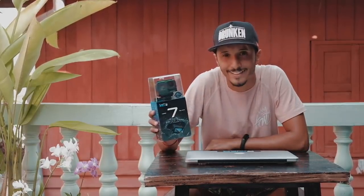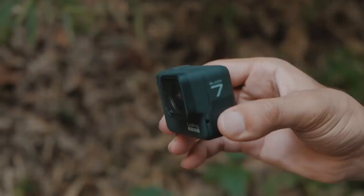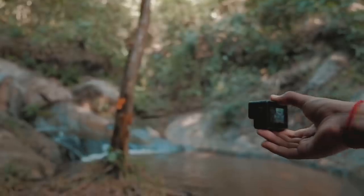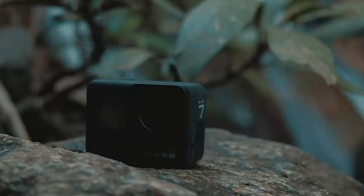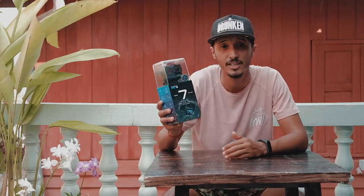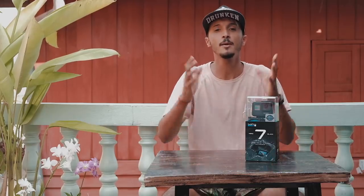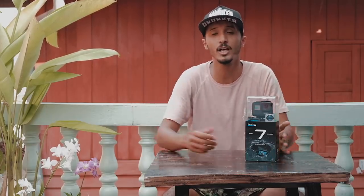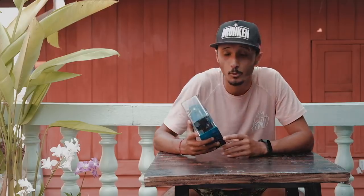GoPro Hero 7 — first thing: this is not a paid ad. The only thing I have is the latest two releases from GoPro. You all know this camera came out about two months ago. It was supposed to reach me earlier, but due to shipping delays it took a long time. Before we get into the benefits, let's start the unboxing and review of the Hero 7 Black. I want to thank GoPro for sending me this camera along with accessories.